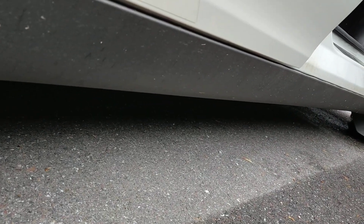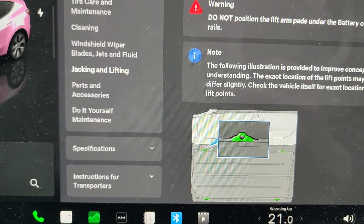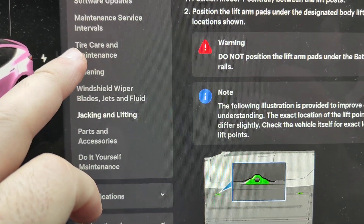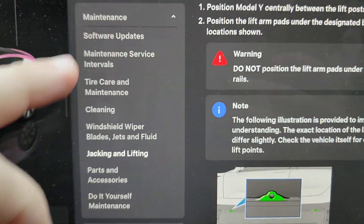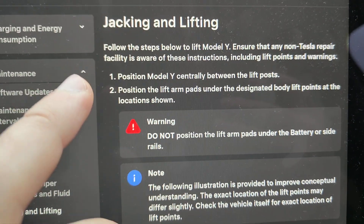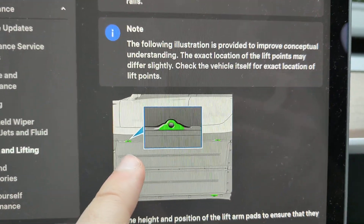You don't want to make any holes and have a broken battery afterwards. It's a good idea to check the manual — you can go into the manual and under Maintenance, you will find Checking and Lifting, which has the jacking and lifting procedure.